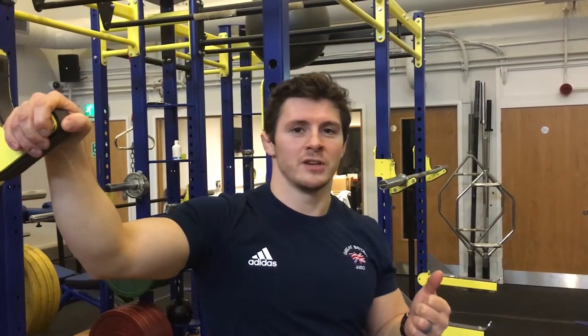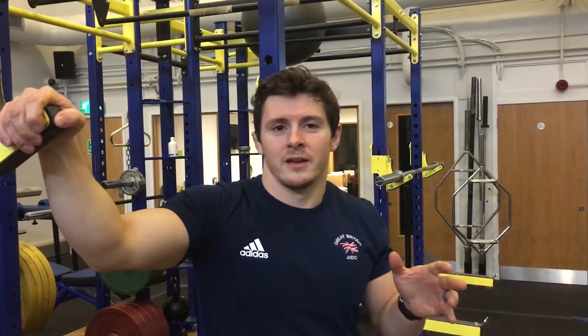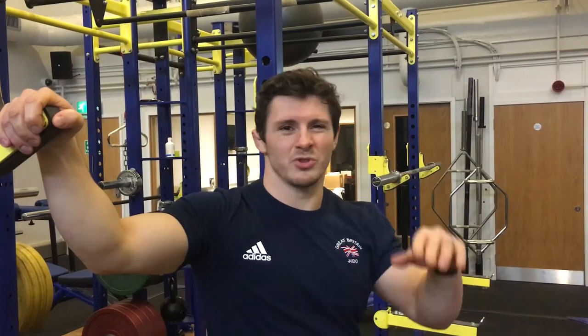For the workout you're going to need a rowing machine, ideally a Concept2 rowing machine, but if you don't have a Concept2 machine, any rowing machine that can record distance will do. You need a pull-up bar and you need a hurdle.